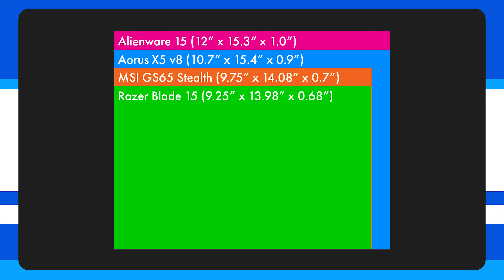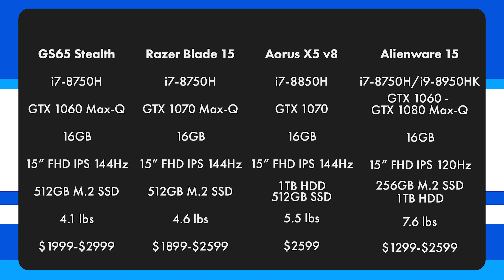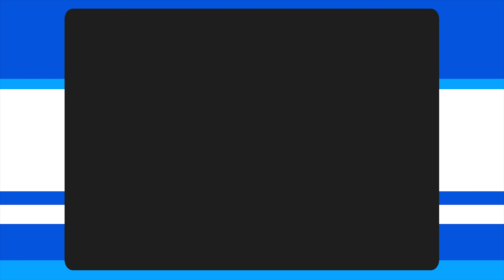When you compare the Alienware 15's size to these other laptops, it's not the best. The Aorus weighs 5.5 pounds, the Razer weighs 4.6 pounds, and the GS65 only weighs 4.1 pounds, while the Alienware 15 weighs 7.6 pounds. This is remarkable because all of these have 15.6-inch displays. The Alienware 15 has a dramatically larger overall footprint, so if you want the thinnest and lightest gaming laptop, it's definitely not for you.